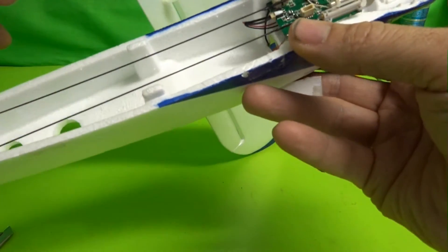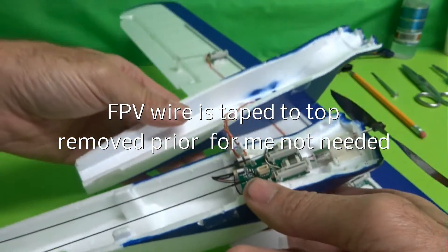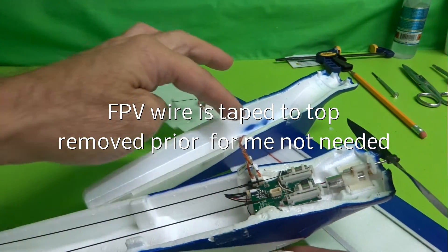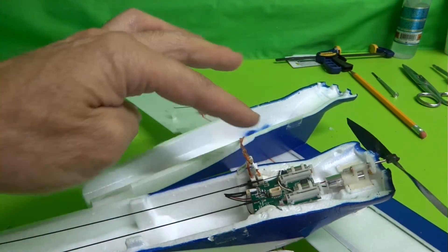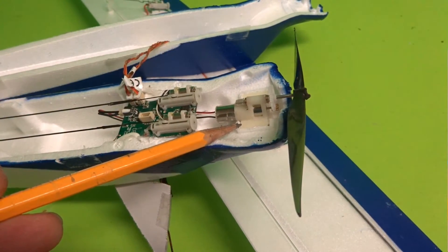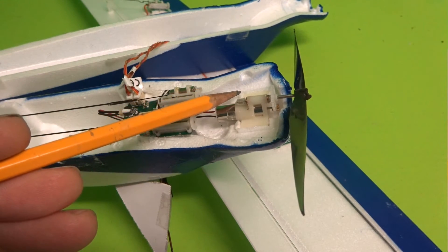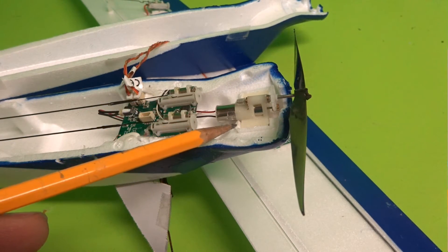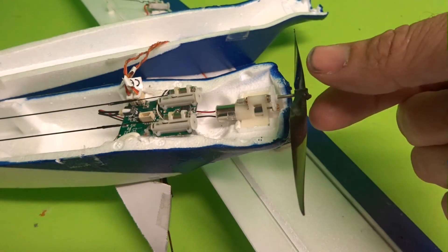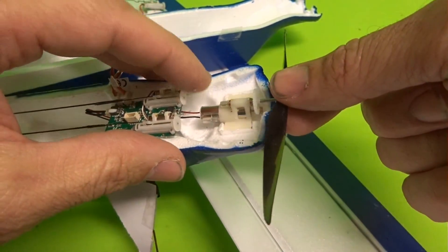Let's get started. Carefully make sure you do not pull any of the wires. When everything is off, this is your motor mount — it has four pins located on each of the corners.